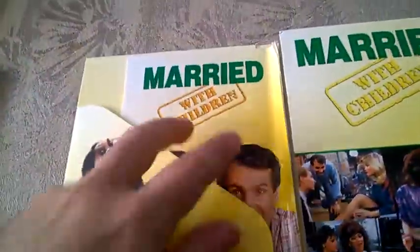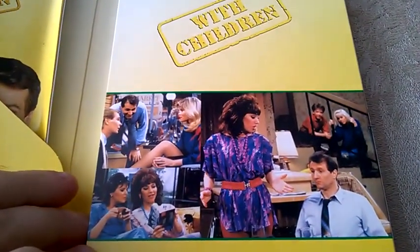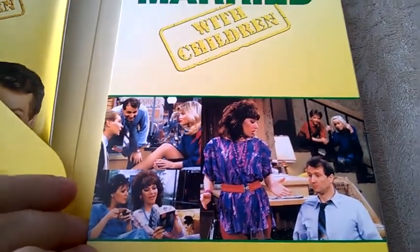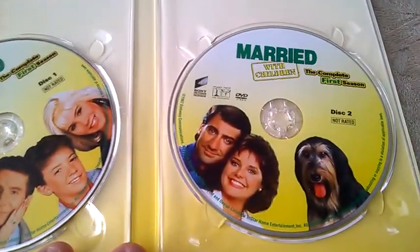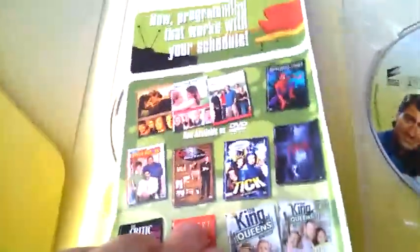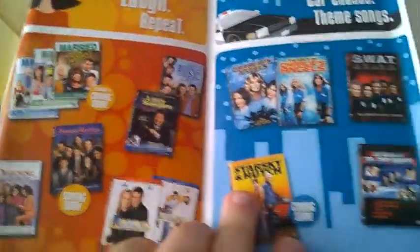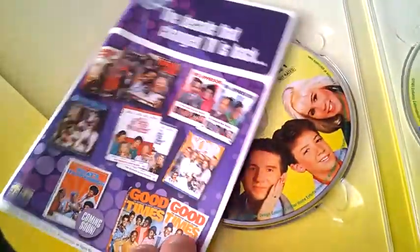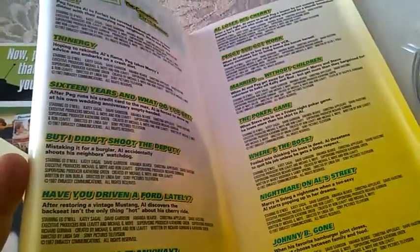Here we have the doc and some ads, we're going to check those in a second. Here we have more scenes from the episodes. If we unfold the case, we have disc one and disc two. Here we have some other movies and shows that you can buy on DVD. And here we have a guide of the season with all 13 episodes.